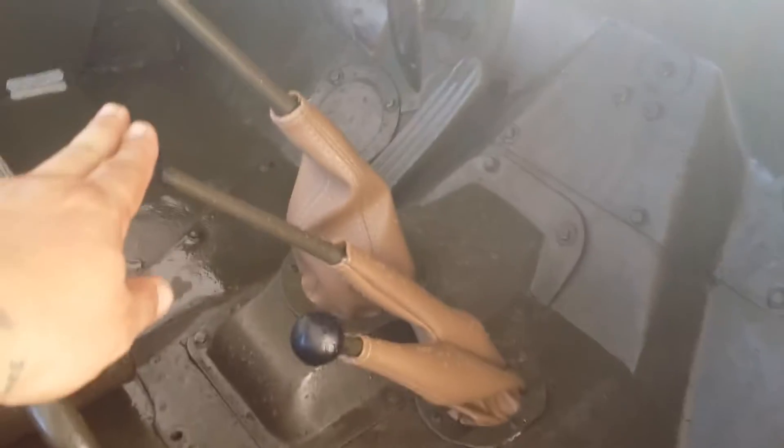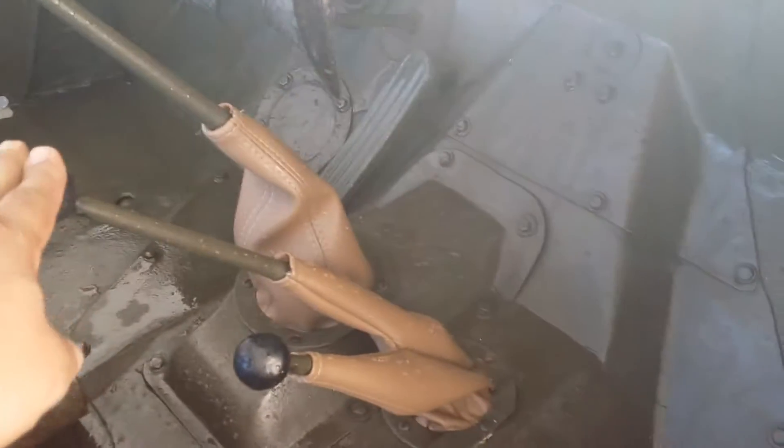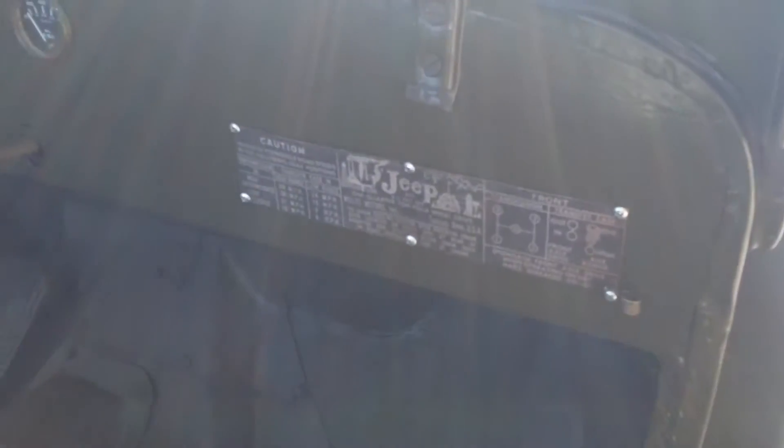Regular shifter, these here for 4x4. Engage high and low, original markings.